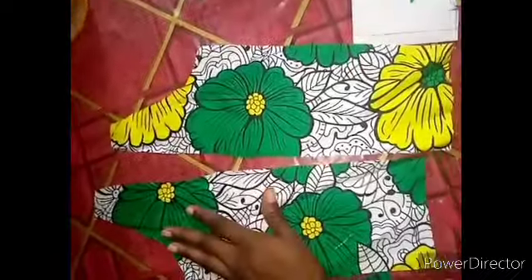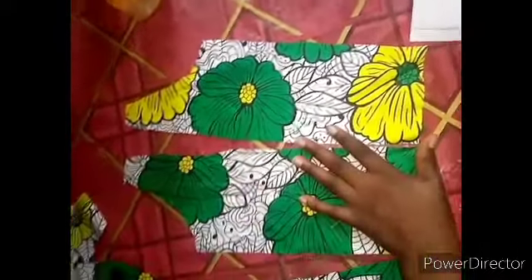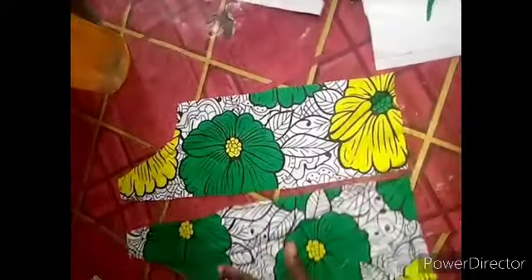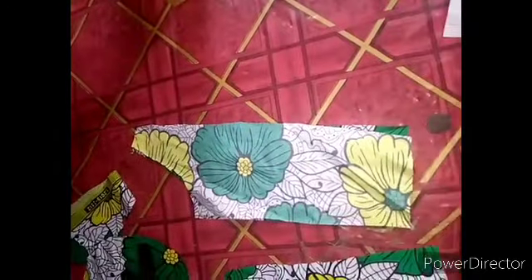Remember: when cutting your pattern, make sure the cloth is folded twice — just twice folding. Then place your pattern and cut off. You'll be folding the fabric twice to have double and double face and double clothing. This is the center side I cut out. The next thing is to join this side — join it straight like this, then use your bias at the front. So now let's join it first.